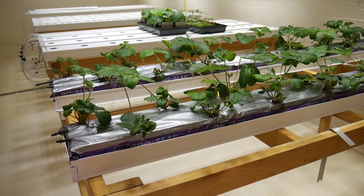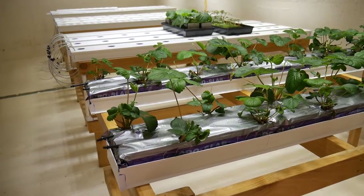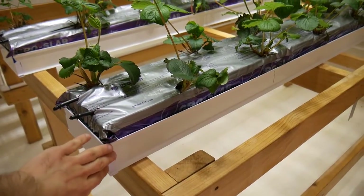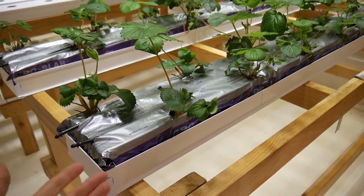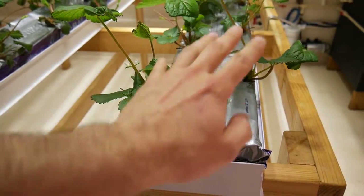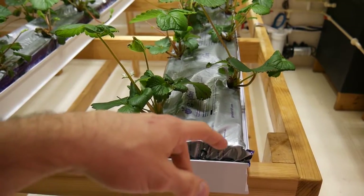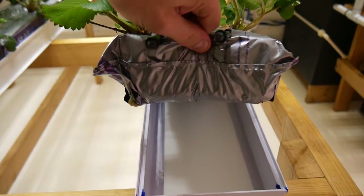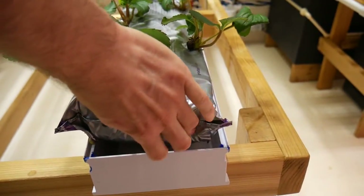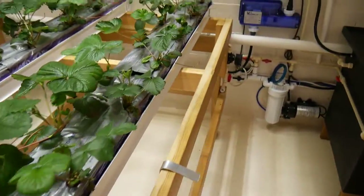The strawberry table is one of four NFT tables converted to drip irrigation. The NFT channels are now used as drip irrigation gutter channels to carry water back into the nutrient tank. I added a piece of plastic with about a three-quarter inch gap on each side and on the ends to allow drain water to flow down into the channel and back into the reservoir.